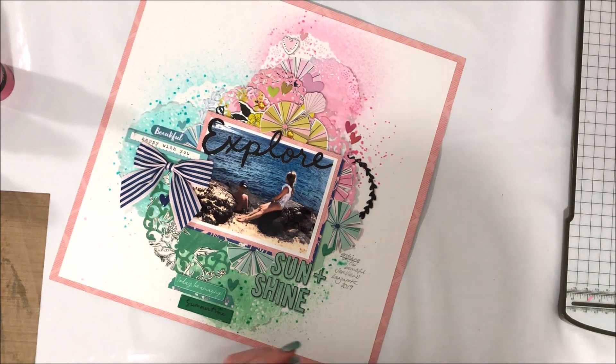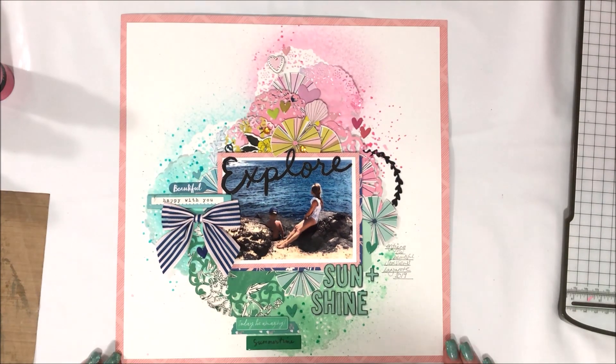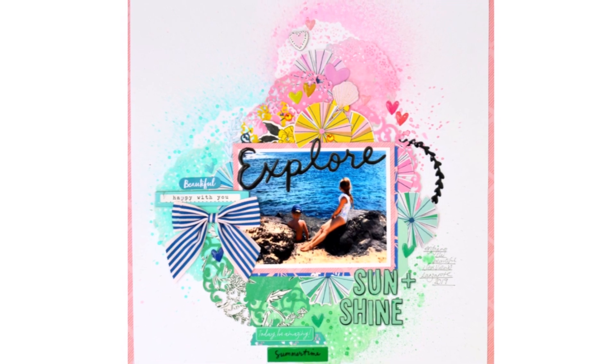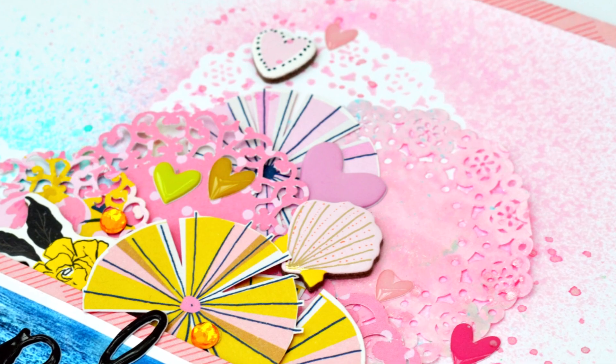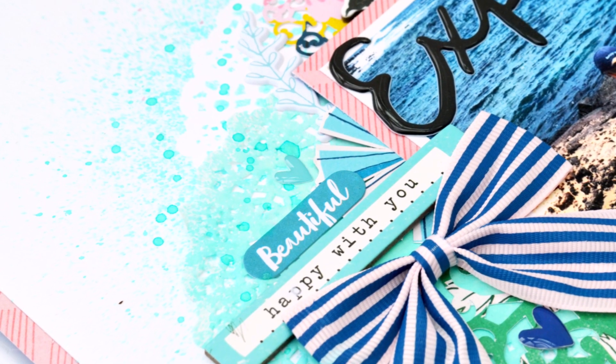That was Nicky Rowland for Mixed Media Monday, using the March colour kit and the doilies as a stencil. Thank you very much for joining me today — I hope you enjoyed my layout and I will see you soon.